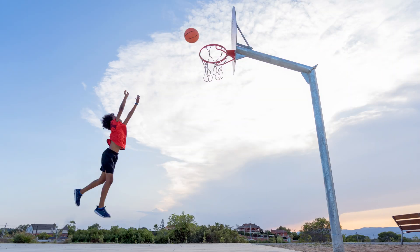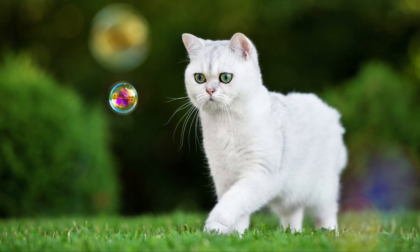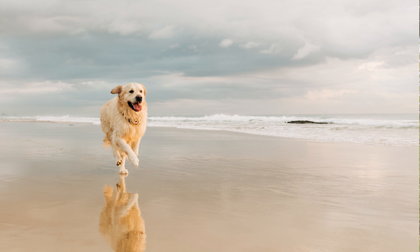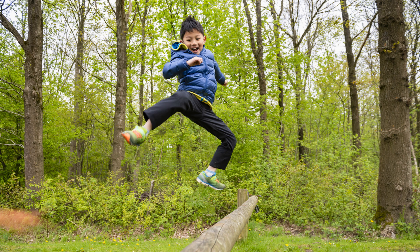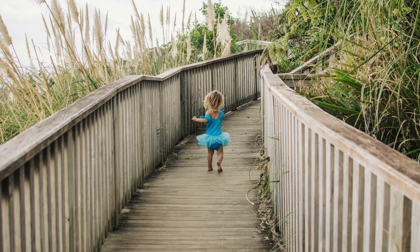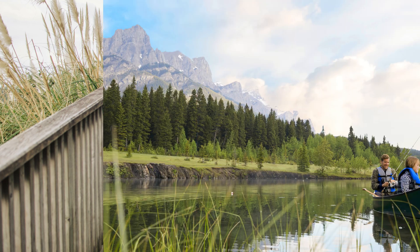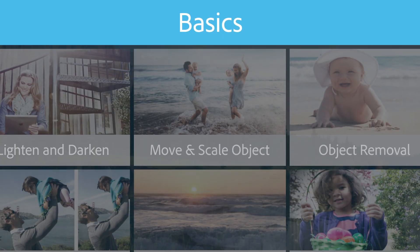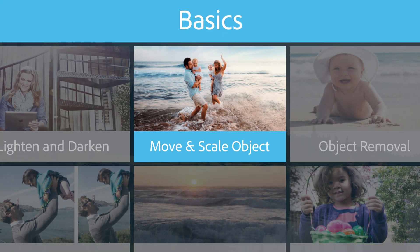Have you ever wanted to move, duplicate, or resize specific parts of your photo? Now you can, thanks to the Move and Scale Object guided edit. Just choose a photo and select Basics in guided mode, then choose Move and Scale Object.